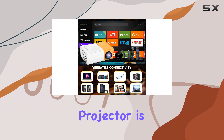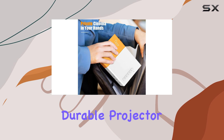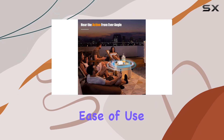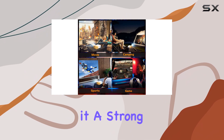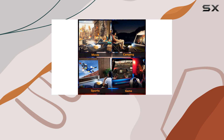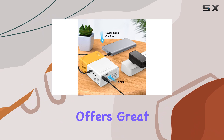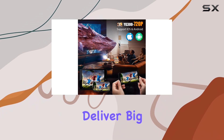In conclusion, the Mirapico iPhone projector is an excellent choice for anyone looking for a compact and durable projector, particularly for kids. Its combination of portability, ease of use, and adequate performance for personal viewing makes it a strong contender in the Pico projector market. Whether it's for family movie nights or as a gift, the Mirapico offers great value for your money, proving that even small devices can deliver big fun.